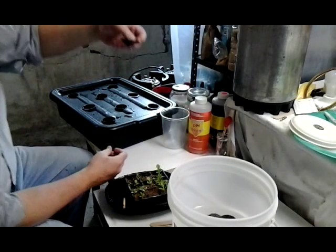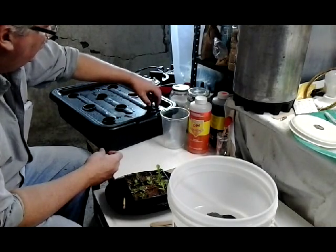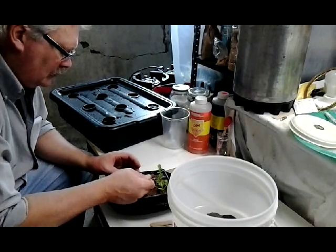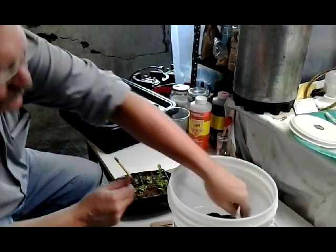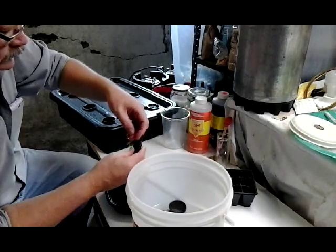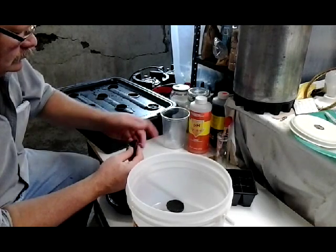And there it is. You can see a root coming up there. Make sure it's down far enough so the roots are in the water. I'm not sure I need to wash them.